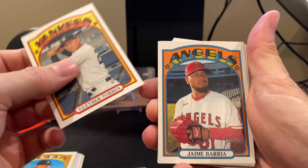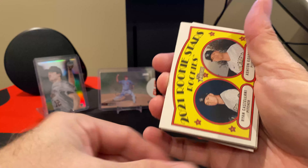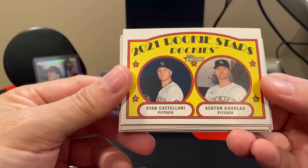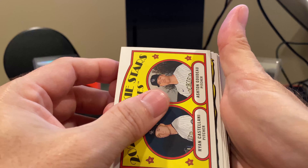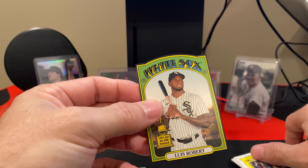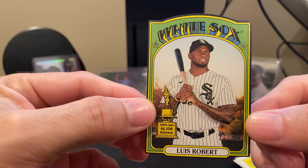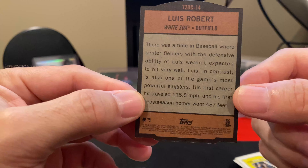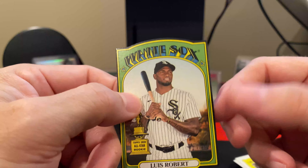There's Gleyber Torres. And here's some more rookies — we got Ryan Castellani and Ashton Gudeau. Okay, so this is cool — it's a little die-cut card of Luis Robert, or "Lou Bob" as I like to call him. That's pretty cool. Nice little die-cut mini here.